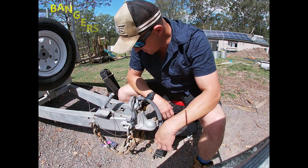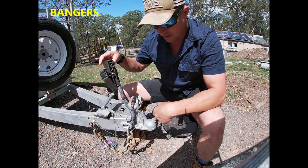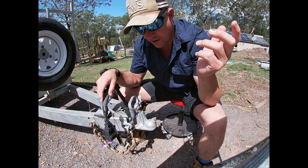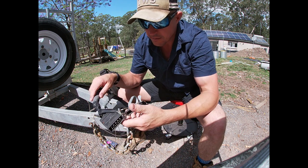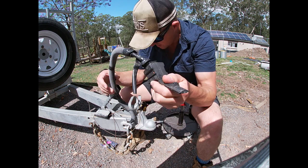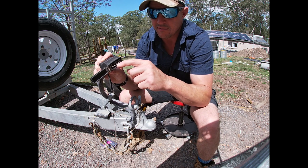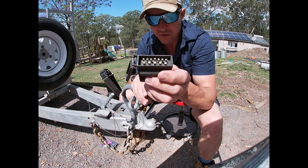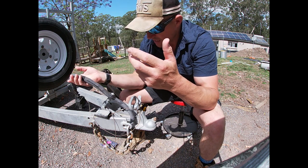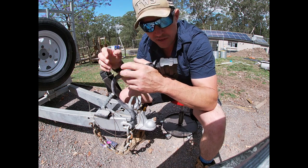Hey, Projectors — Bangers here again. Today's project: I've got the Big Bertha trailer here. The other car has had trailer brakes fitted, and this thing's had a bit of a hard life so we're going to spend some time fixing it up. The car doesn't have a big auxiliary charger at the bottom — I don't need any of that. I've got a solar panel fitted to charge the battery.